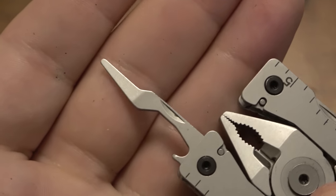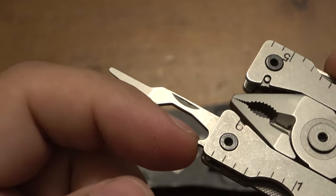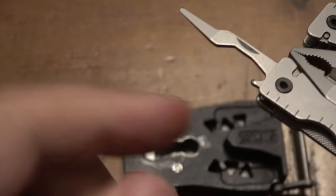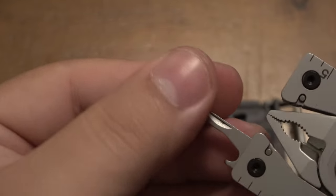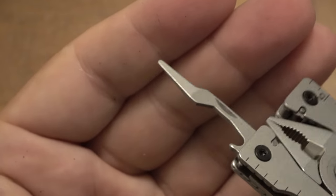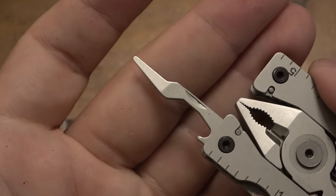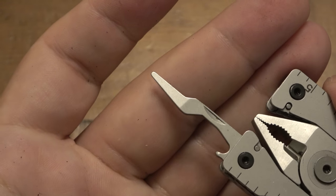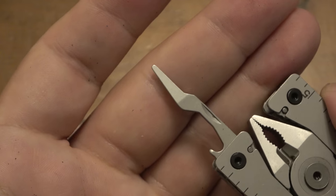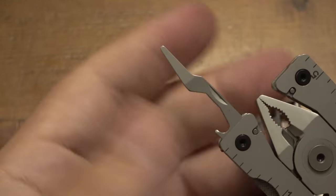This tool is pretty interesting — they call it a jewelry driver. You can see it's a metal piece that's tapered, not sharpened, and very thin towards the tip. There's also a bottle opener on it, though it's tucked in the handle. As for the jewelry driver, I'm not really sure — I'm not a jeweler — but maybe it makes it easy to get batteries in and out of watches or place small pieces. If you are a jeweler, let me know if this is a useful version of that tool.